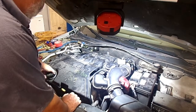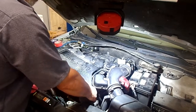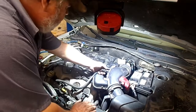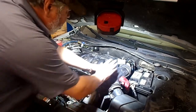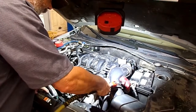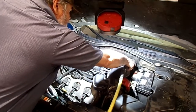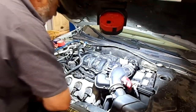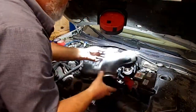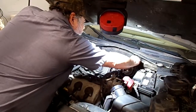To get to the expansion valve, I'm going to remove this plenum, upper intake, and remove this cover. I'm going to remove this air tube, pull that line off, remove these band clamps over here, and remove this EVAP line.